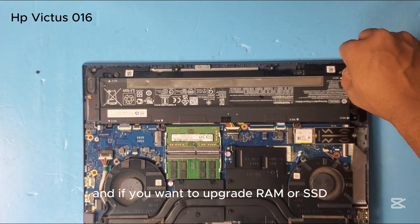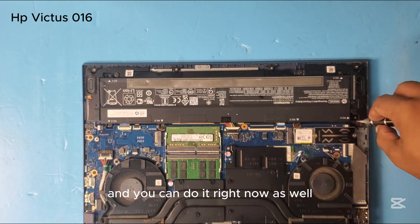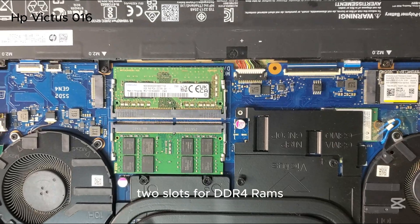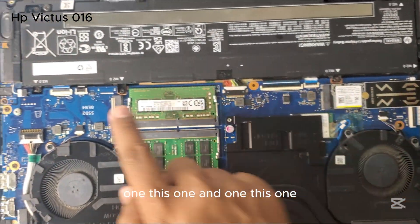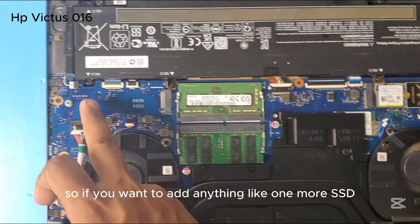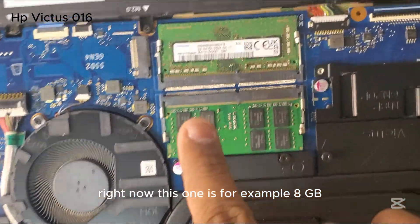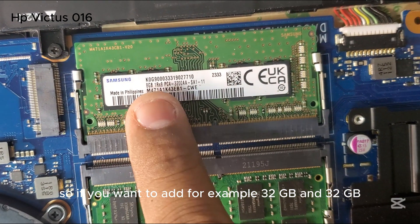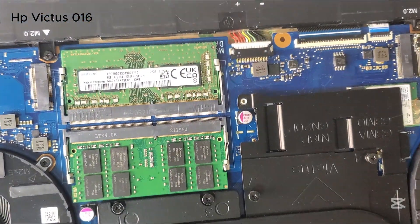If you want to upgrade your RAM or SSD, you can do it right now while you are changing the battery. This laptop has two slots for DDR4 RAM, and it has two slots for SSDs — one here and one here. So if you want to add another SSD you can add it over here, or if you want to upgrade the RAM, just remove the old one and add the new one. For example, if this one is 8 GB and you want to add 32 GB and 32 GB, you can remove the old ones and replace them with upgraded RAM.